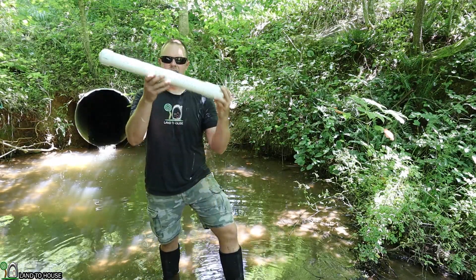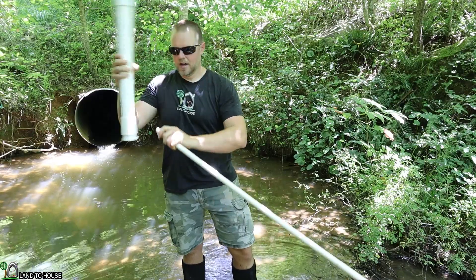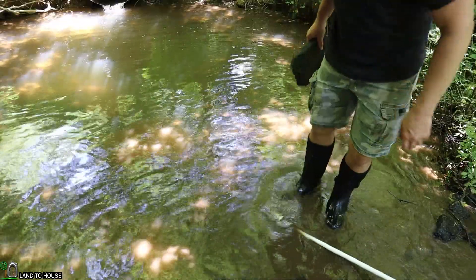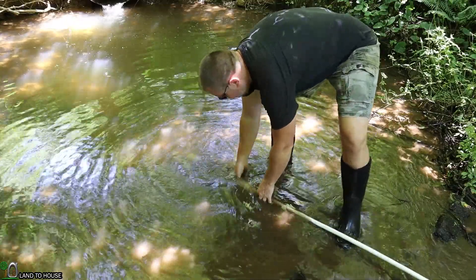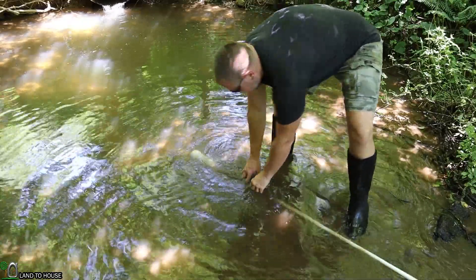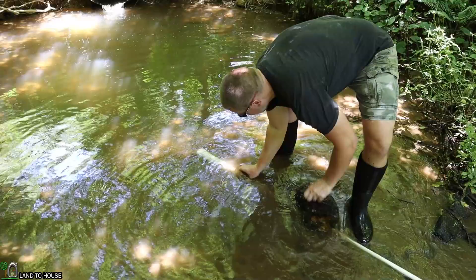Now it's time to attach the intake to the supply pipe. I'm simply going to connect this by threading it on. Typically this area of the creek doesn't have much flooding, so I want to make sure the intake is all the way in the water. I'm going to place a rock underneath to help prevent some silt from getting in there, and then take a bigger rock and place it on the intake to keep it in place. You can see the holes are exposed towards the top and that rock is holding it in place.